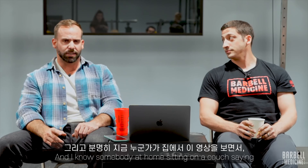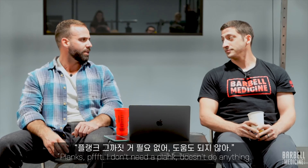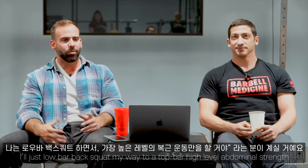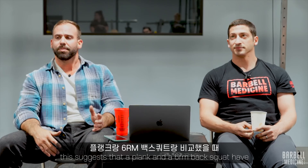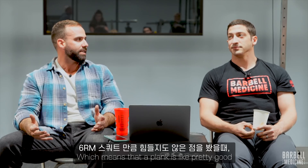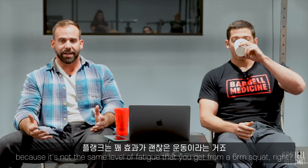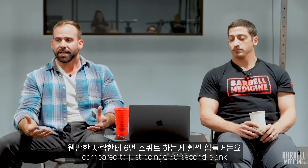I know somebody at home sitting on a couch saying, 'Planks? I don't need a plank. It doesn't do anything. I'll just low bar back squat my way to top tier, high level abdominal strength.' Well, the recent research on this suggests that a plank and a six-RM back squat have about the same amount of abdominal activation, which means a plank is pretty good because it's not the same level of fatigue that you get from a six-RM squat.